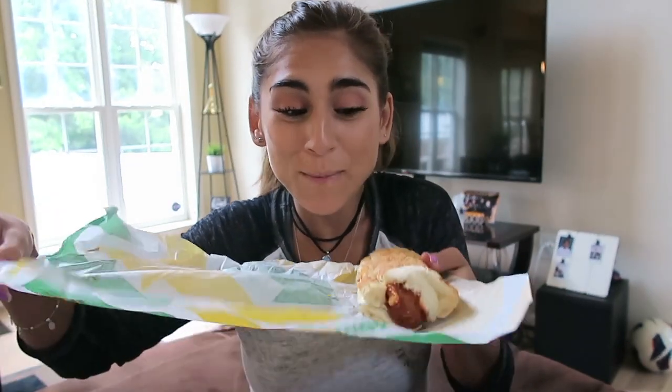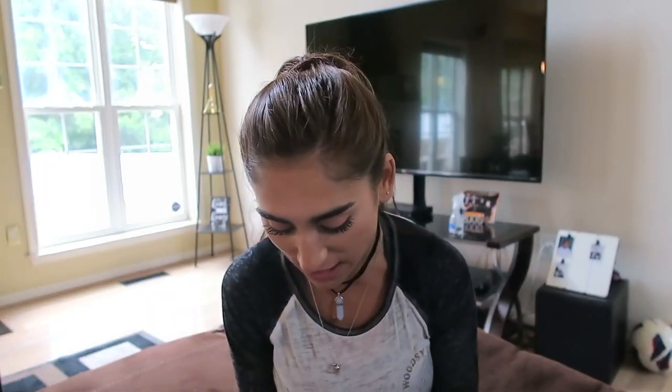I got mine on the Italian herb and cheese because it's my favorite bread at Subway. What I got on my meatball sub — I don't feel like people really put much on it. I think it's just meatballs, possibly cheese, and marinara sauce. So I just got the marinara sauce and parmesan cheese — I love parmesan cheese. I also got it toasted because the girl recommended it; she said everyone usually gets it toasted.